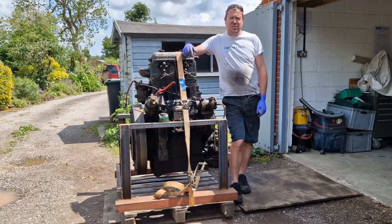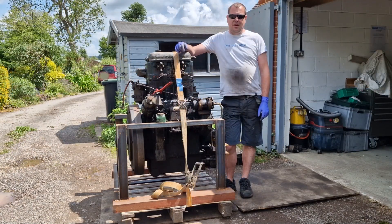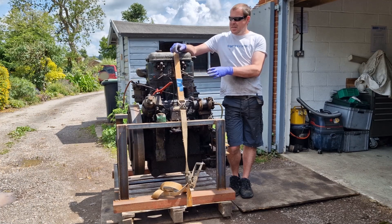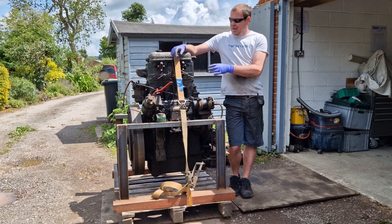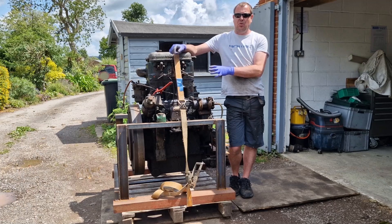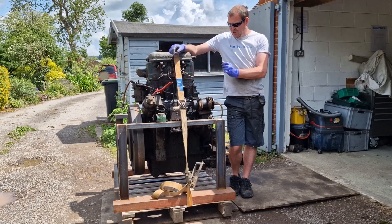Hello everyone and welcome to this video, which is the first in a series for the overhaul of this engine. Under all of this muck somewhere is a 1936 Dorman 2RB. This is one of Dorman's first forays into diesel engines, so it's going to be an interesting rebuild because parts supply for these is very, very poor if not non-existent, so there might be quite a lot of parts that need making depending on what's wrong with the engine.